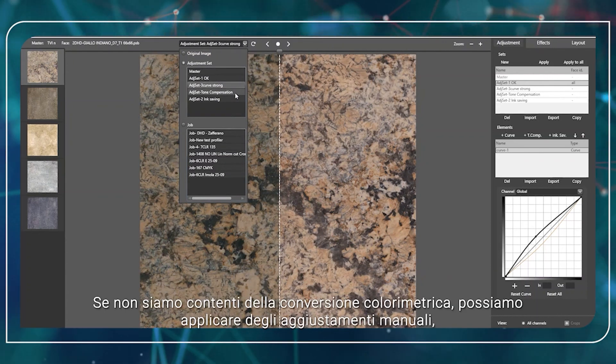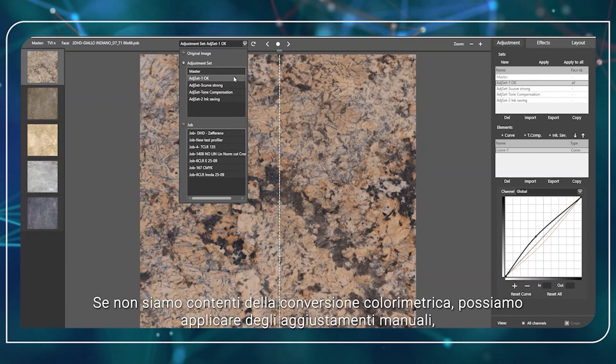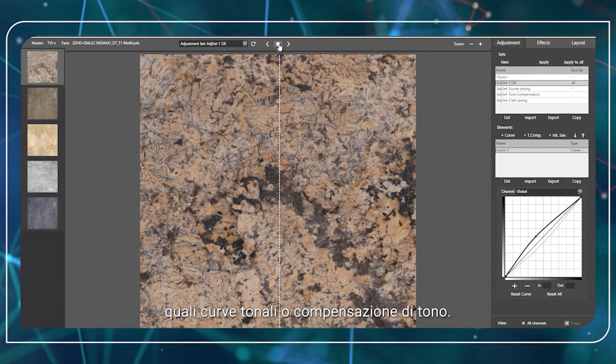If we are not happy with the color conversion, we can always apply manual adjustments such as tone curve or tone compensation.